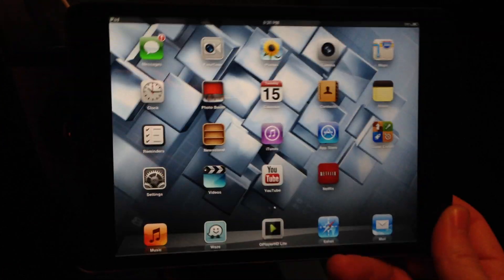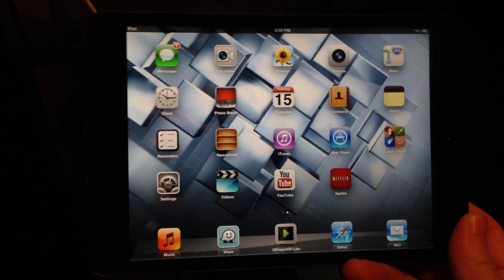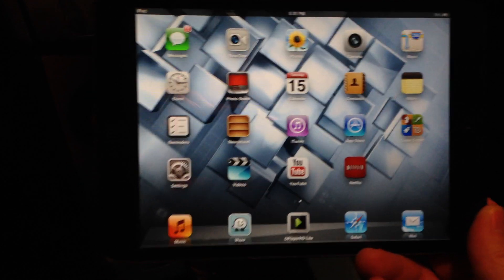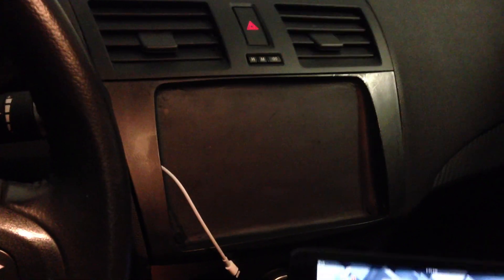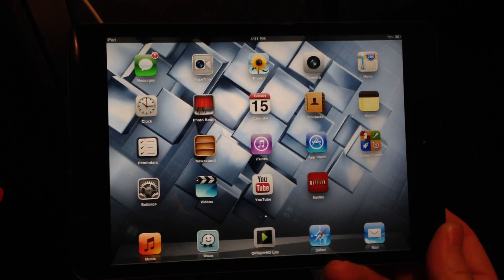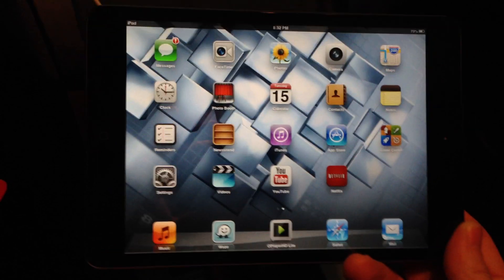And finally, the last thing I can recommend: buy the 4G or cellular version iPad. It makes life so much easier because the Wi-Fi version doesn't do turn-by-turn directions using the Maps app — it doesn't have the GPS chip built in. So that is my iPad Mini install on a 2010 Mazda 3. If you guys have any questions or comments on the AppRadio side, I'm still keeping track of that. And if you have any questions or comments about this install, feel free to post it. Alright, take care. Bye.